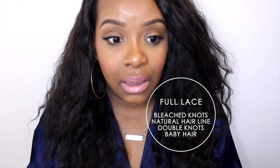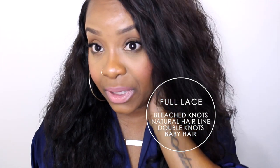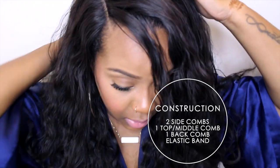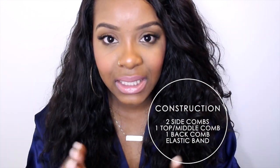This wig is a full lace wig — there are no tracks in it whatsoever, so I can part it however I want. I think it came with a middle part, but I parted it on the side because I like that look better since I have a big forehead. There are baby hairs all around the perimeter, even in the back, where I could probably wear this in a ponytail and it would look flawless. The wig actually has four combs — two on the sides, one at the top, and one in the back — plus an elastic band, which helps make the cap really tight so it doesn't move.